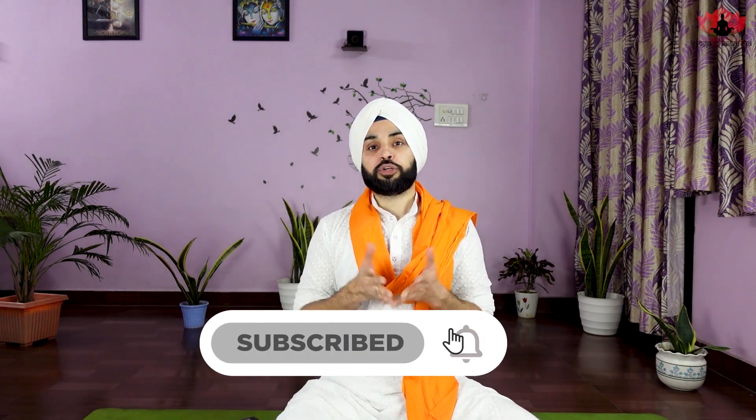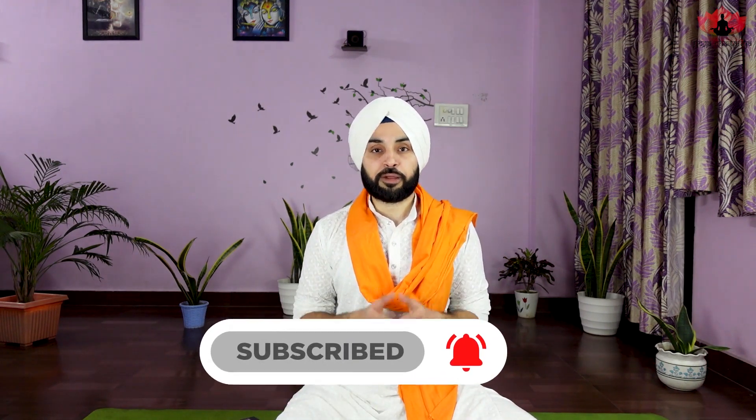Hello everyone, Namaste. I am Sukhvinder Singh and welcome to Yoga Chaitanya, a channel where you will find free content for improving your physical, mental, emotional and spiritual life. If you are new on this channel, make sure you subscribe so that you don't miss any of the health-related tips and updates.